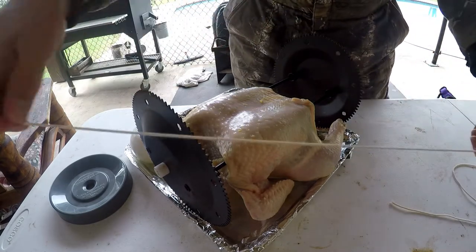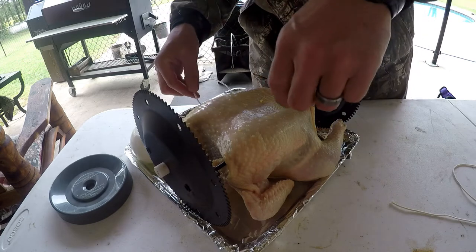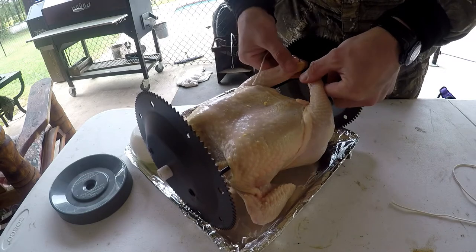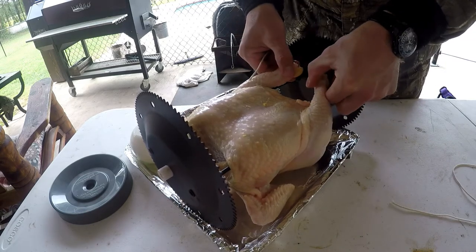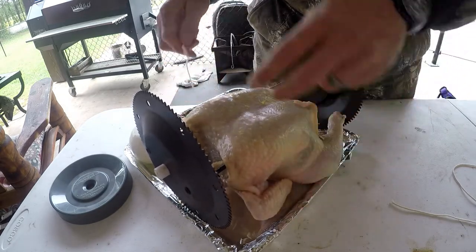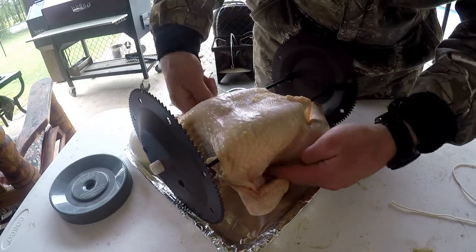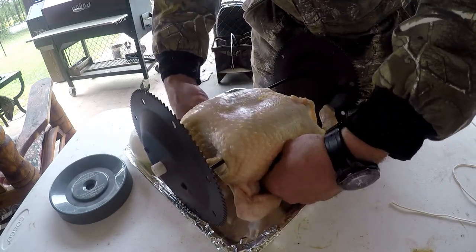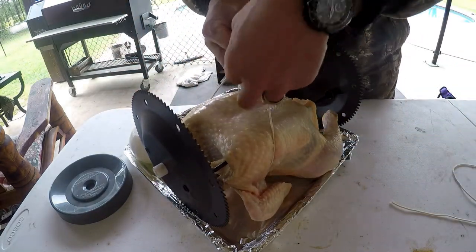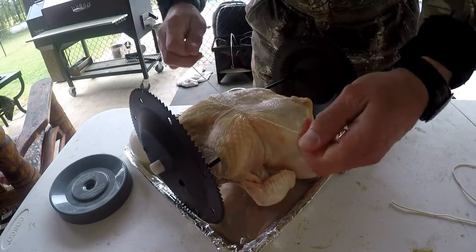What I use is this elastic string here — like a butcher twine, but elastic. You want to have the legs positioned just like this, and the wings tucked in. What I do is run this twine underneath the wings, just like that. It stretches really well.